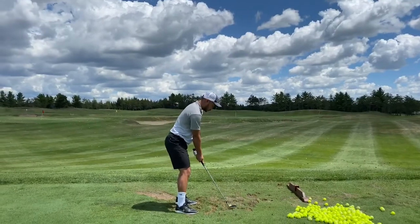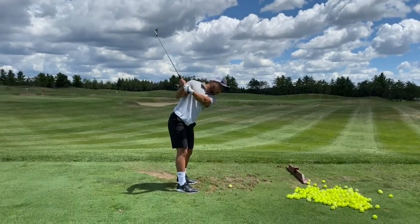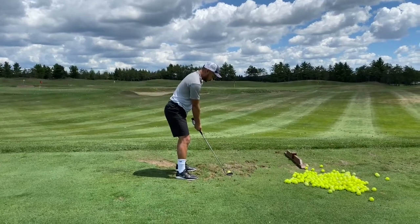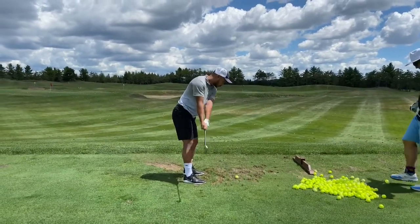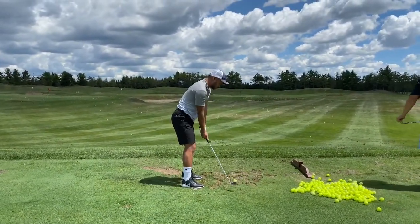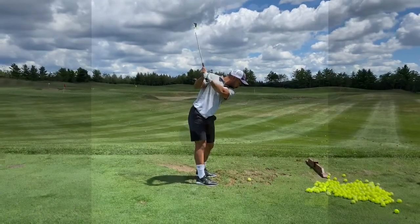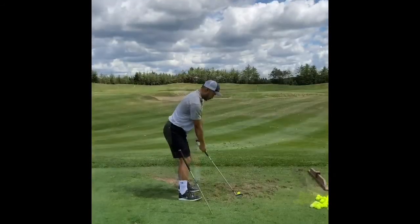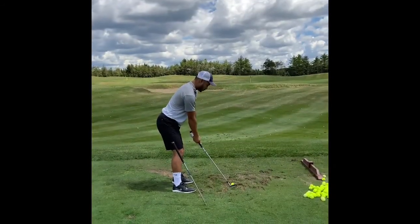Okay, crank it up to the top for me and hold it there. One more time — can you feel like your right arm stays straighter and it goes out towards your golf bag on the way up? Keep going up, keep going up. Okay, come over and take a look — lower back first, arms towards your bag, and hold it at the top.